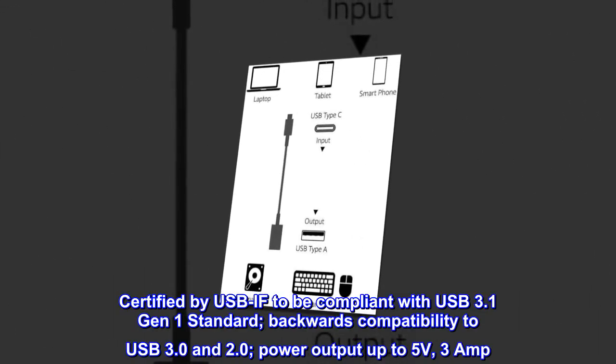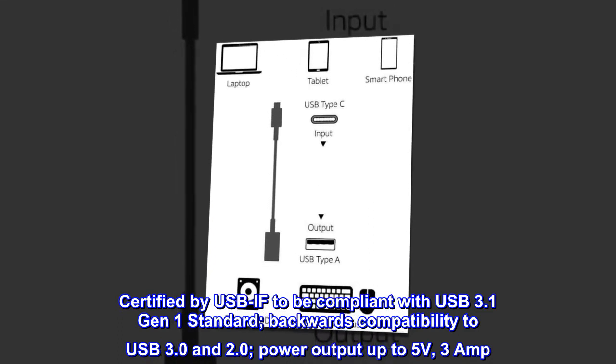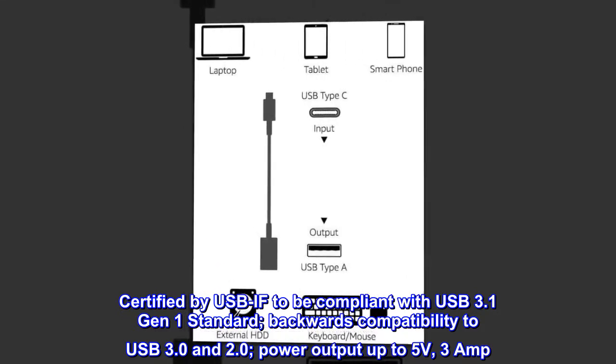Certified by USB-IF to be compliant with the USB 3.1 Gen 1 standard, with backwards compatibility to USB 3.0 and 2.0, and power output up to 5 volts, 3 amps.